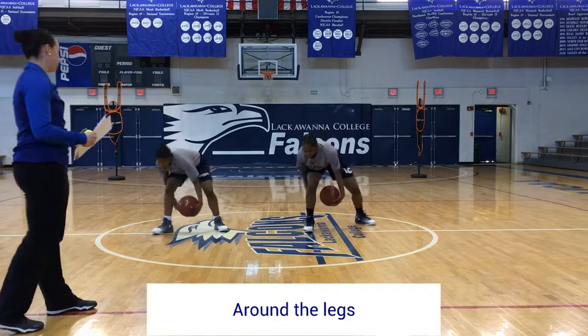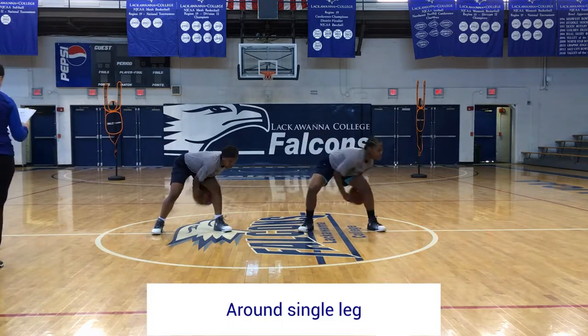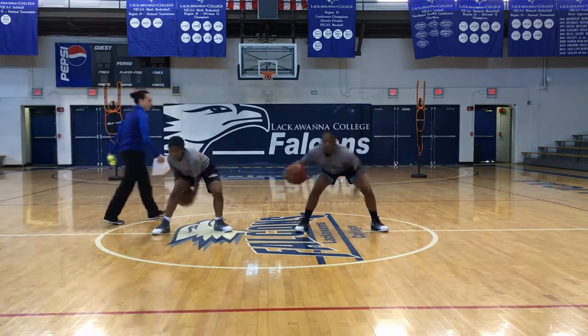Around the right leg, around the left leg. Then figure eights — as quick as you can.